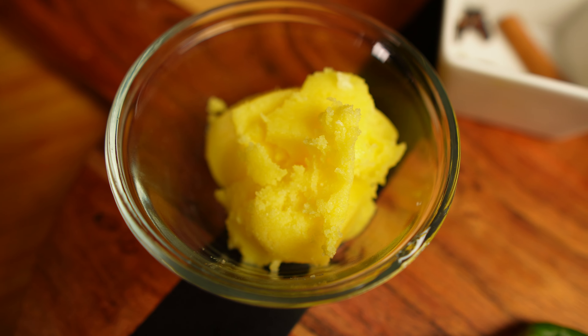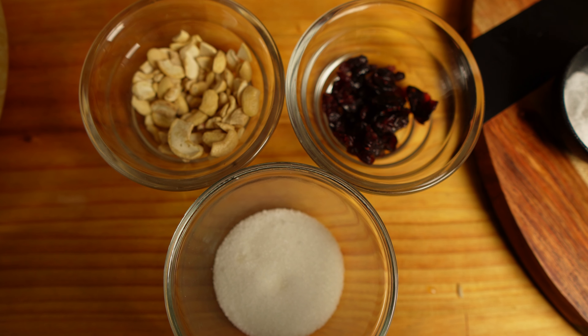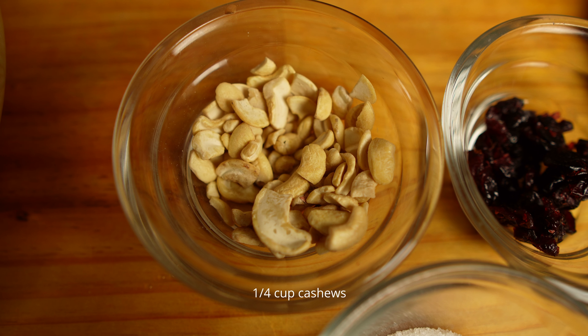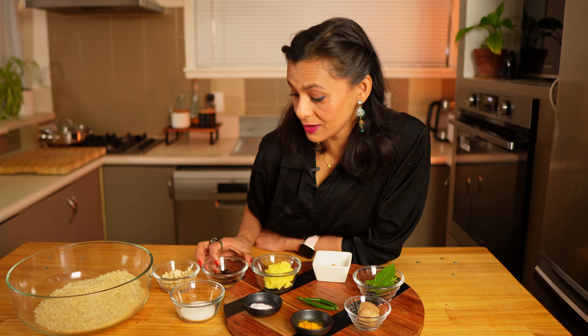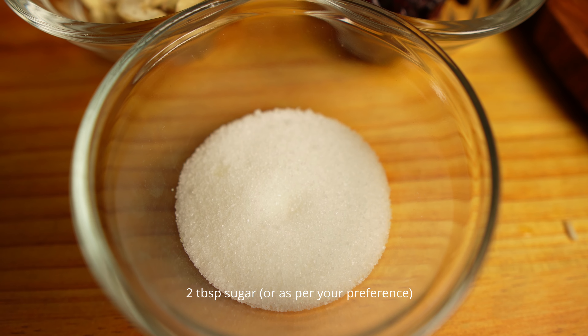Two green chilies and two tablespoon of ghee. Ghee is an important ingredient for pilav — it helps bloom the spices, adds buttery goodness and moisture to the rice. If you don't prefer ghee, you can use oil or substitute with butter. For sweetness: one fourth cup of cashews, two tablespoon of cranberries or raisins, and two tablespoon of sugar.